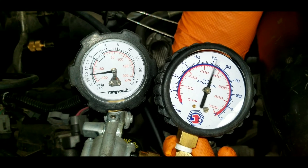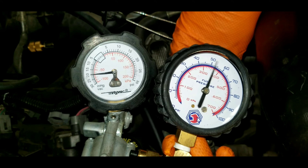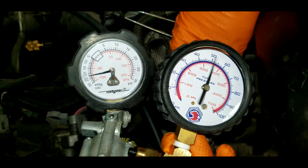Running several tests like this will help you determine if the pump or the regulator are working properly or not. Always gather evidence — it's important.